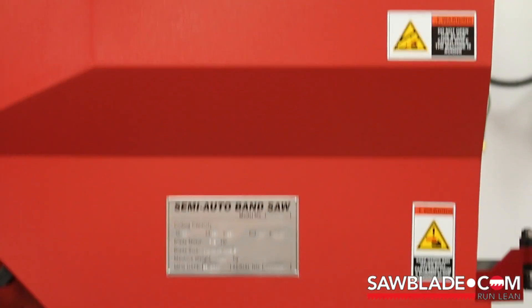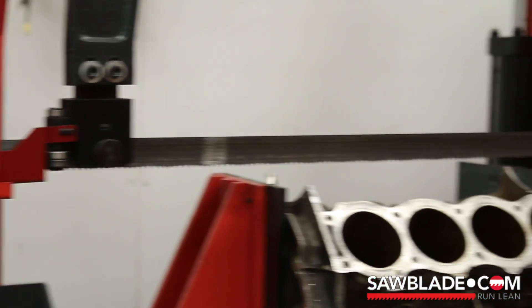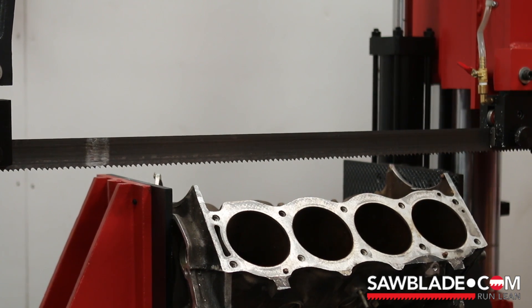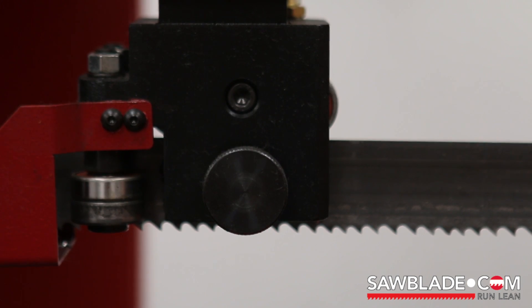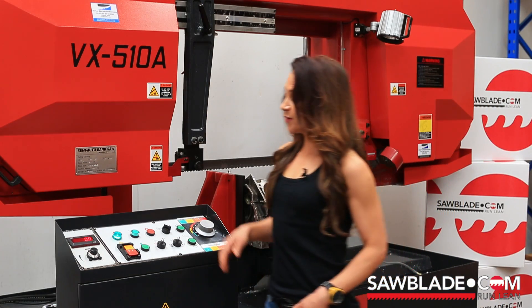As you can see we are using our Trajan 510 dual column bandsaw with a standard inch and a half by four-six M42 bandsaw blade. Alright, let's get to work.